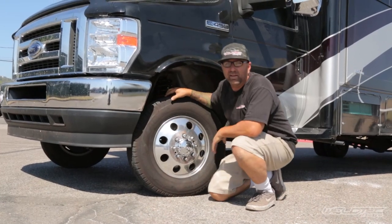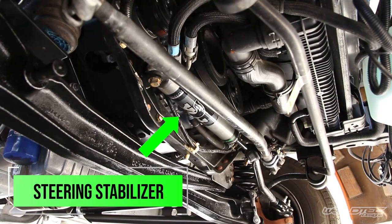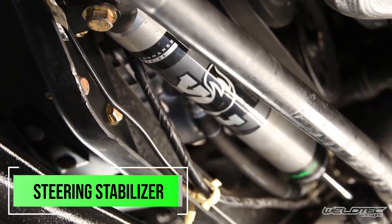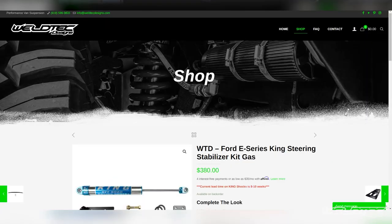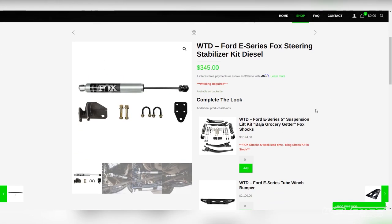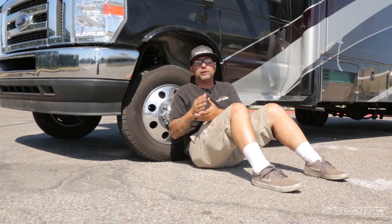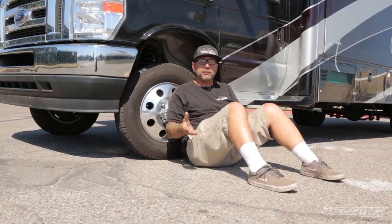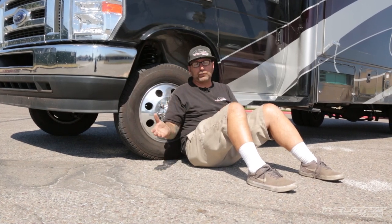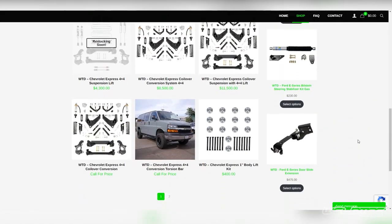I want to talk about the steering stabilizers. If you don't have a steering stabilizer on your coach, I definitely recommend running a Weld Tech Design steering stabilizer. These shocks are made by Fox, King, or Bilstein — we sell all three, and they all have different price points. This particular customer did put a Safety Plus steering stabilizer on there, which works with our lift kits. And keep in mind, all of our kits will also work with your stock RV if you're just looking to upgrade your steering stabilizer.